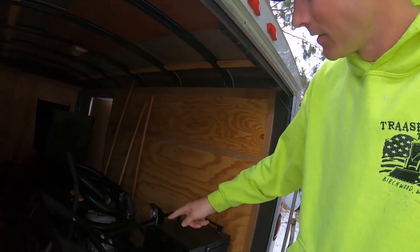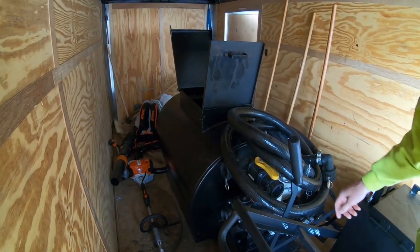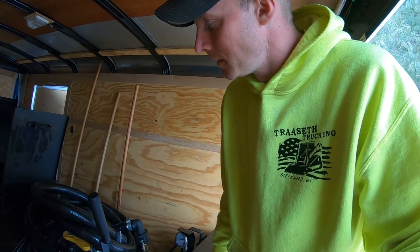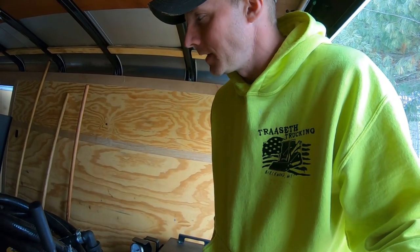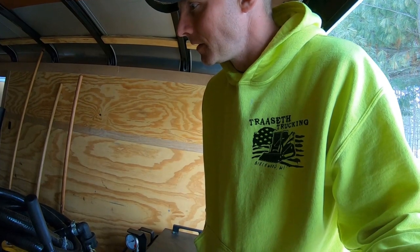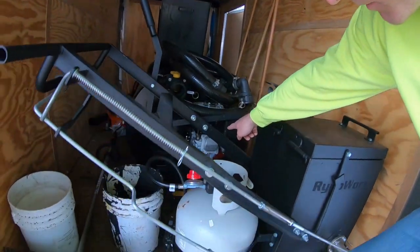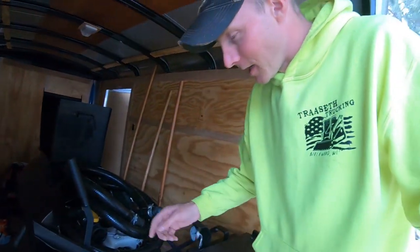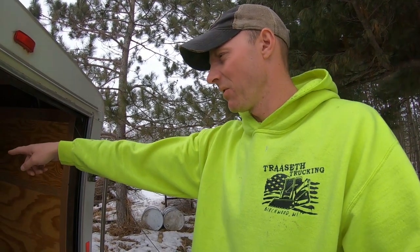And then there's our sealcoat tank. We got it bolted in here — it's a 100-gallon tank with a Honda motor on it. We buy the sealer in 55-gallon drums, suck it out and dump it in the tank. It's got a 50-foot hose on it.